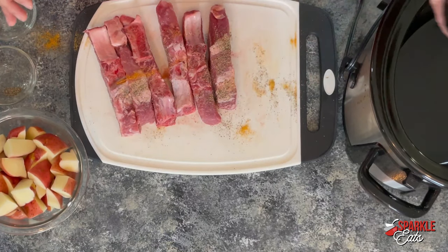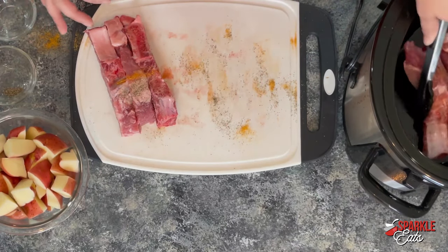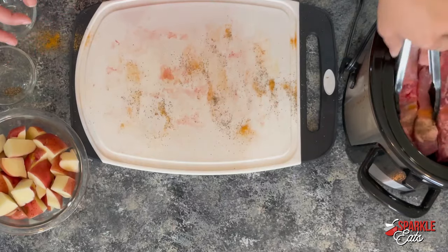Then just transfer these to your slow cooker. You want a pretty large slow cooker because we're putting quite a few ingredients in here. Just put these in the bottom — no need to grease it or anything.